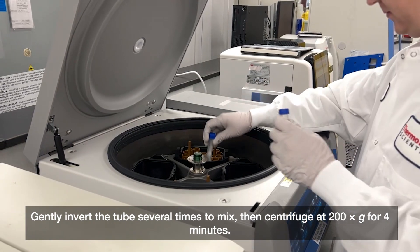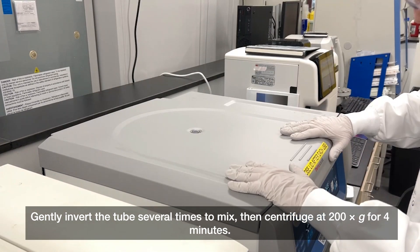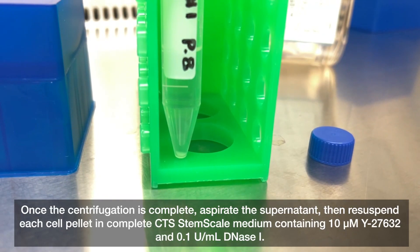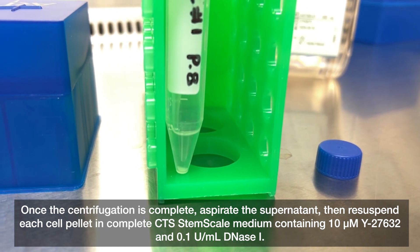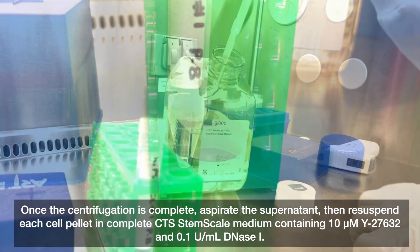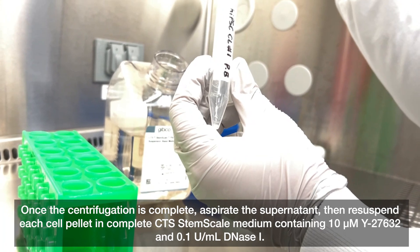Gently invert the tube several times to mix, then centrifuge at 200 g for four minutes. Once centrifugation is complete, aspirate the supernatant, then re-suspend each cell pellet in complete CTS StemScale medium containing 10 micromolar Y27632 and 0.1 units per milliliter DNase 1.